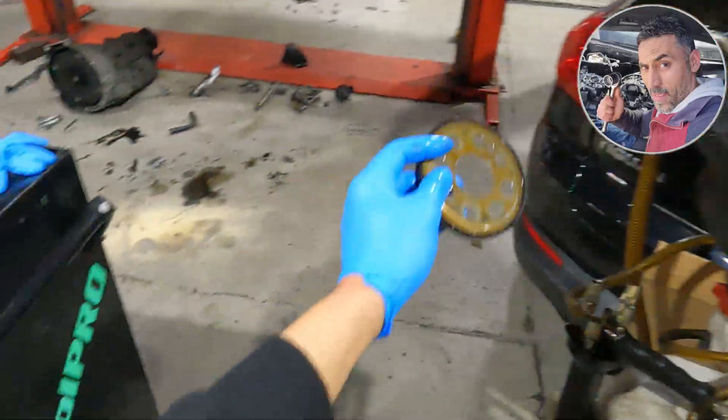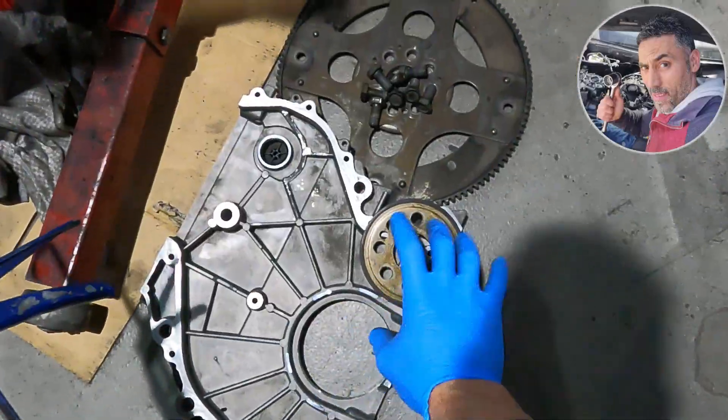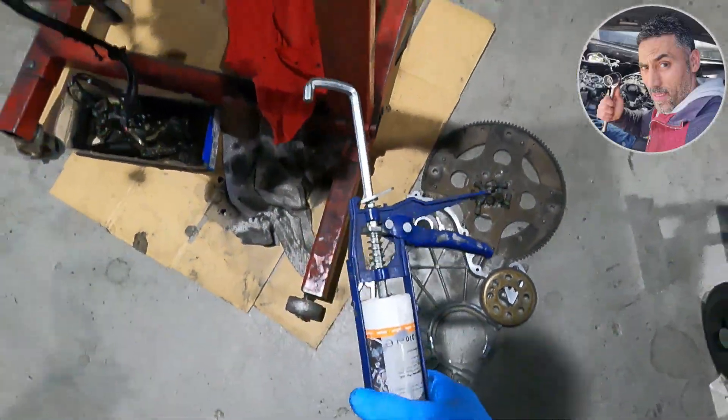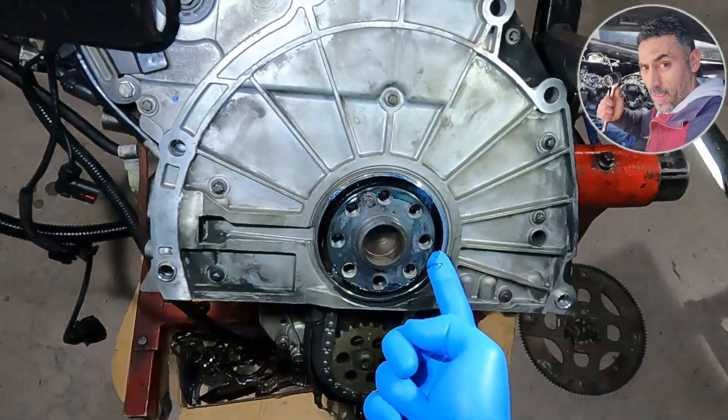I always clean this timing ring and make sure it's not damaged, because if it is damaged, the sensor will not work on the crankshaft and the engine light will come on.